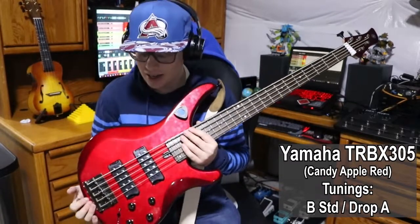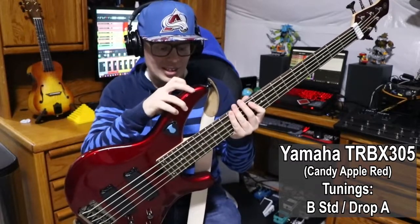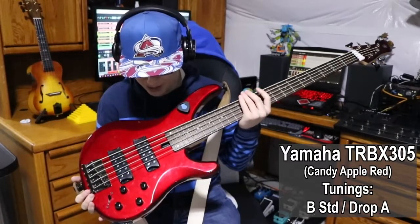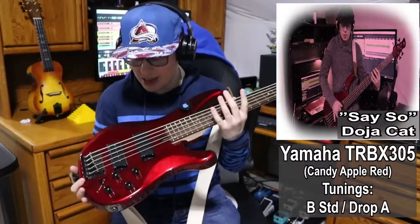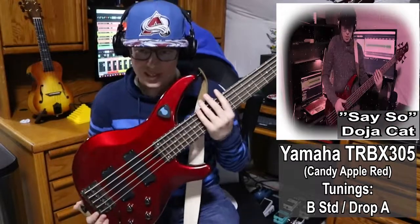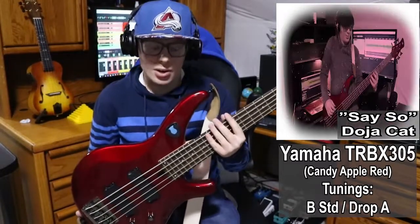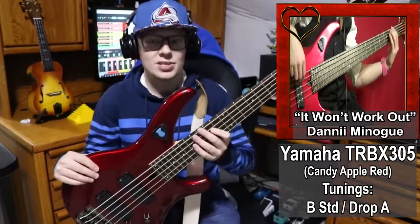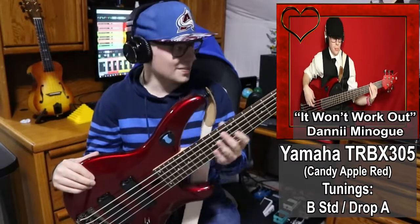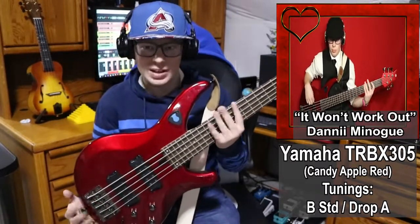Coming in next, this is one of two of my Yamaha TRBX 305 basses. This one is in a candy apple red finish with some glitzy sparkle to it — I like to call this the showgirl bass. This was the next step of my love for Yamaha basses. I wanted a five string Yamaha bass, and this is actually one of few instruments I've bought new. I've used it in a variety of situations — metal, pop, all sorts of places — and I love this just because it's always been reliable, always good to use on stage. Just a great five string bass.